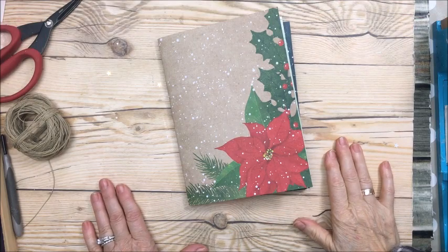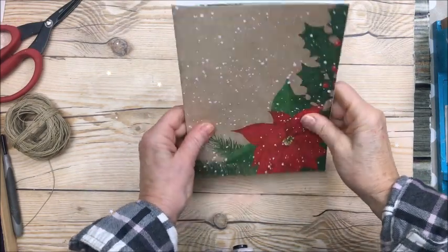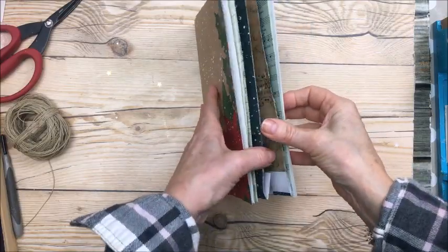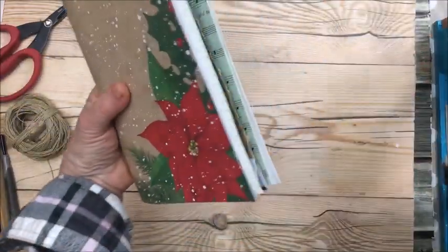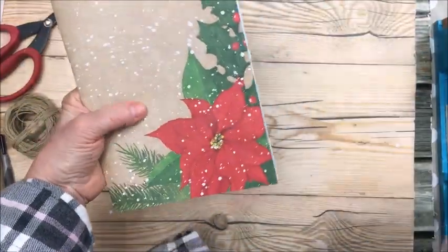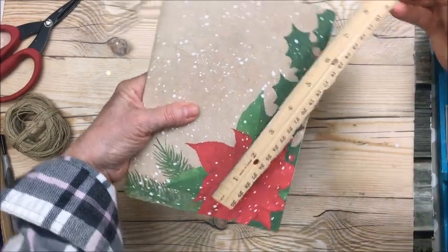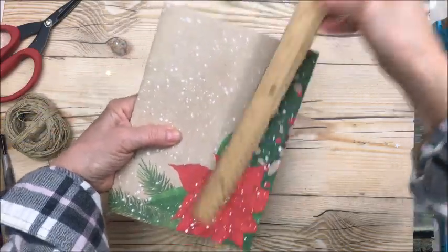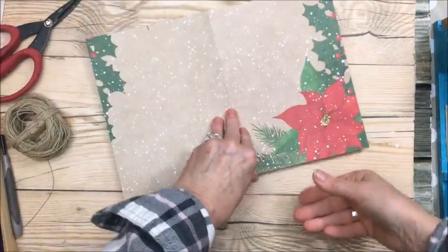Hi everyone, it's Christina and welcome to Art Joy and Stuff. Today's video I'm going to put together my December Daily. Here's the cover — it measures six inches across and eight and a quarter inches in length.